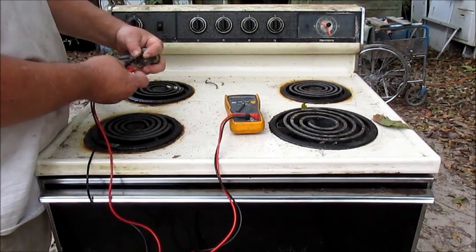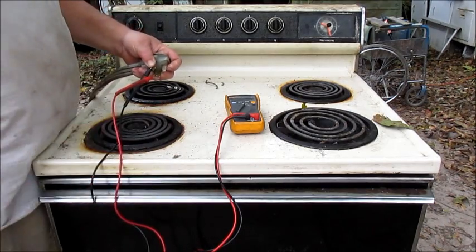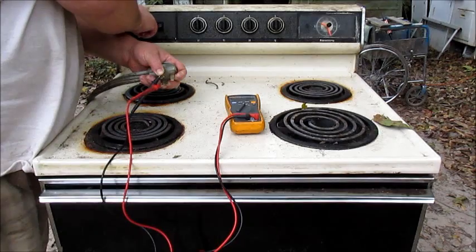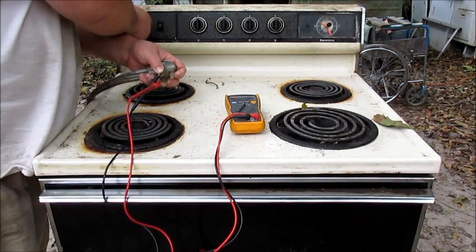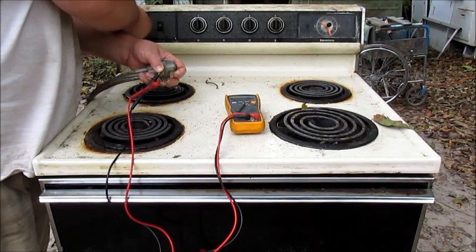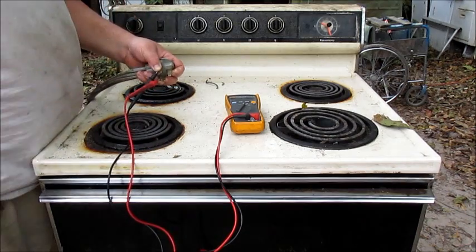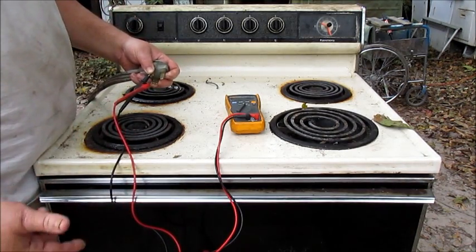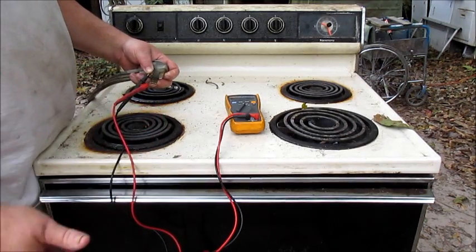I'm gonna hold the meter — everything's off. Now I'm gonna turn the oven on. That's broil, that's bake — that's all. The oven works, it's got continuity all the way through both elements.